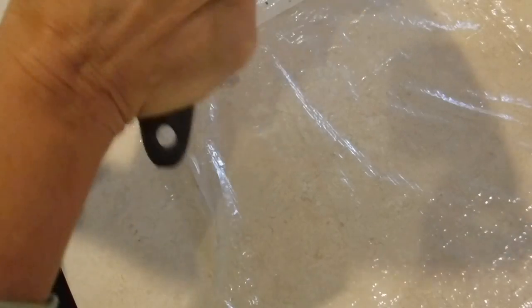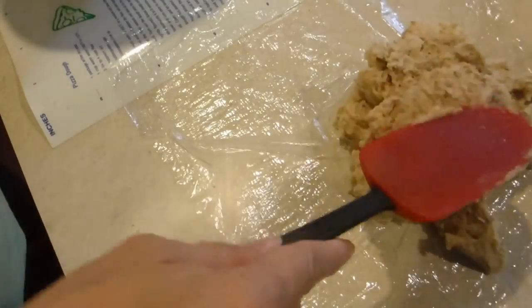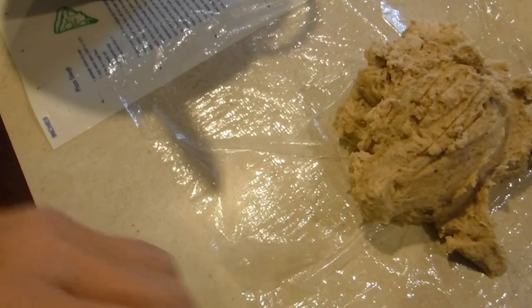Next I'm going to take the dough and put it in plastic wrap, then refrigerate it for at least half an hour — just let it settle and get nice and cold inside some plastic wrap.